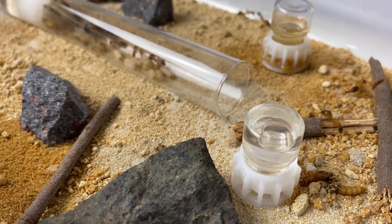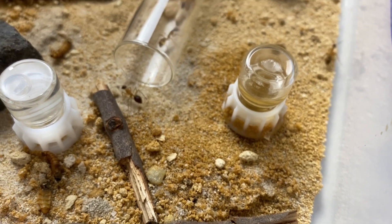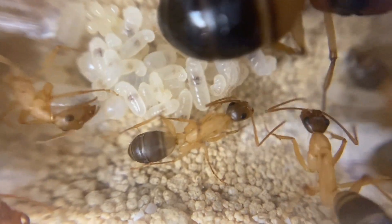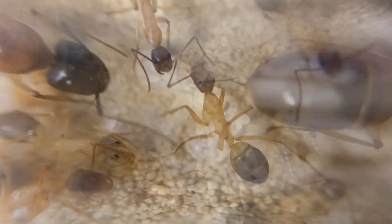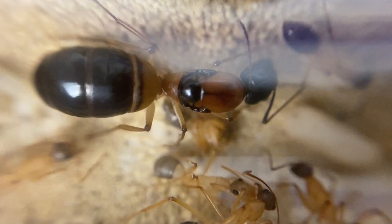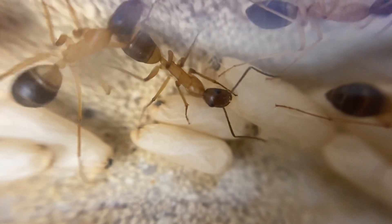My largest colony, now coming up on three years old, has probably three to four hundred workers and many different castes. At certain stages you will get brood developing into workers and soldiers — the soldiers have those big heads so they can cut up protein, and they're also there for defence. Inside a test tube setup it's quite nice to view the workers tending to the brood, delicately cleaning it, and you can see the queen with her wing scars on her thorax. The lighter-coloured ones are newly hatched workers that will darken as they age.